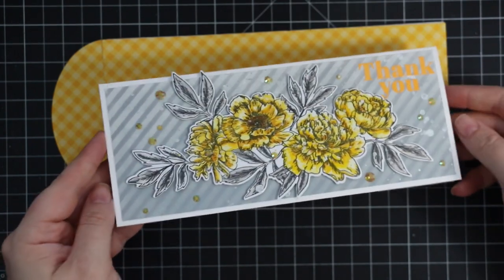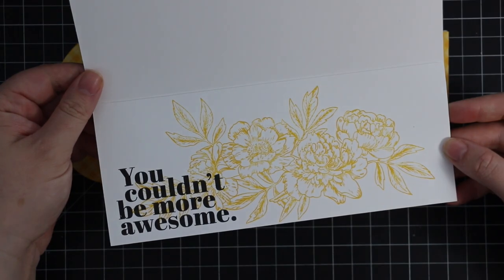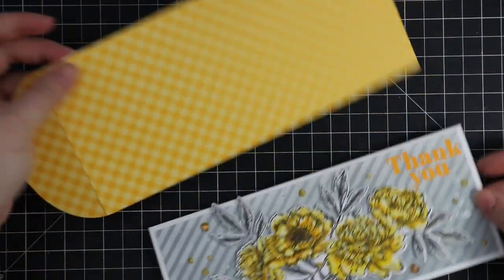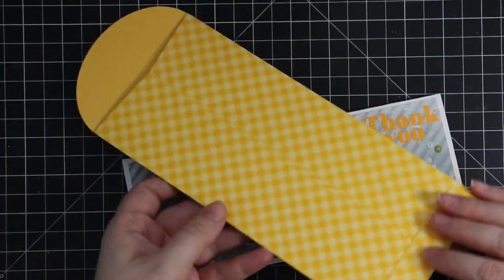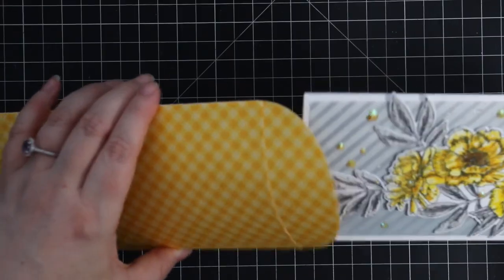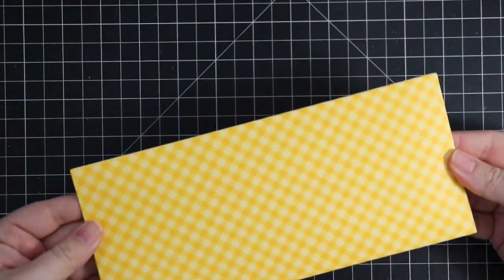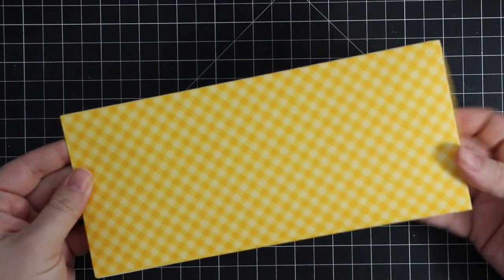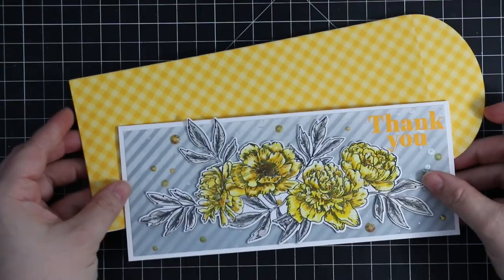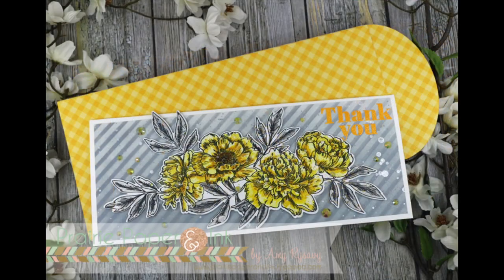This is the finished card! As always, I'll have links to everything I used in the description box below the video. I'll also link to my blog post where I'll have pictures and picture links to all the supplies. Thank you all so much for watching, subscribing, giving thumbs up, commenting, and sharing — I really appreciate it and I will see you guys very soon in the next video. Bye!